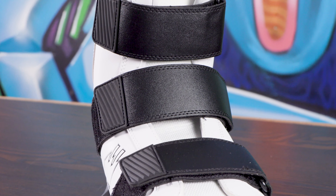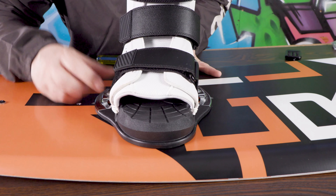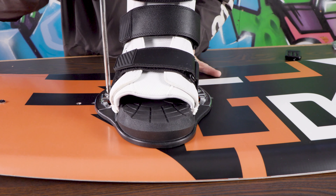We've actually got a taller boot with that full comfort liner and the J bars on the inside, so we're getting a good locked-in feel. We're getting a little bit sturdier feel too, so a little bit more performance.